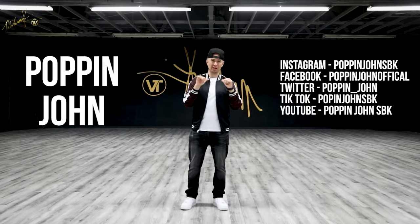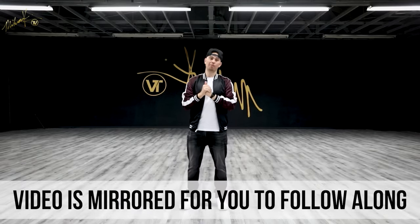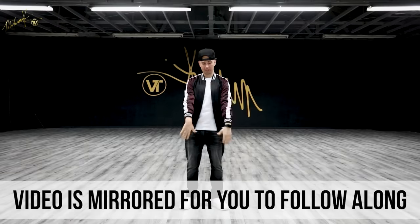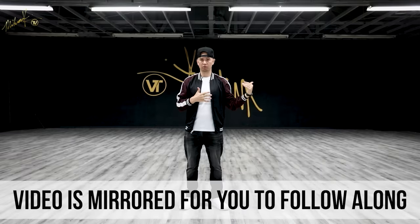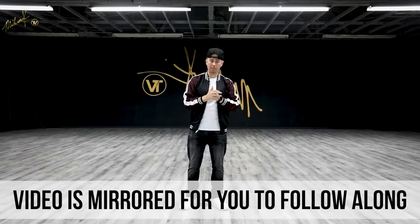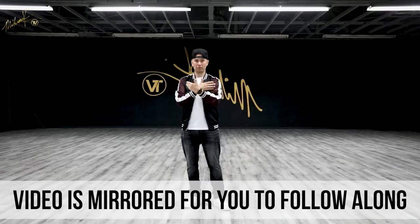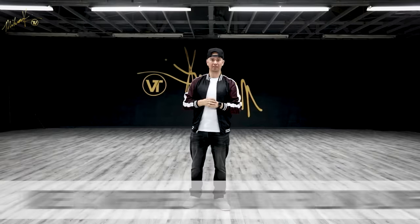What's up everybody? Poppin' Jon here. Thanks again to Miron TV for having me. This week I'm going to be breaking down some popping drills that you guys can do with me. This is how I warm up. This is how I've really learned how to stay on time and focus on the pop — going through these drills and exercises. The video is mirrored so you can follow along easier, just like you're looking in the mirror. Let's jump into it.